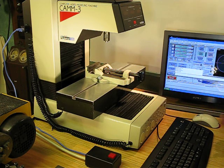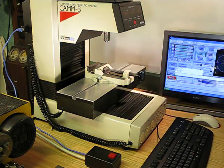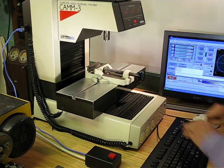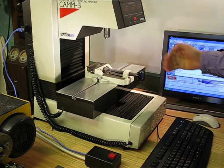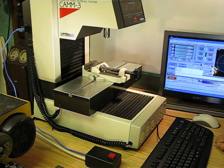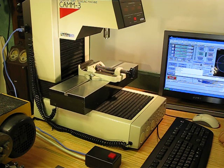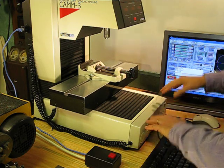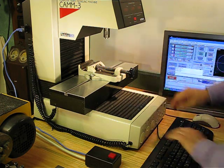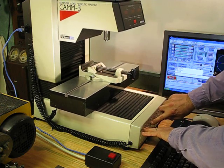If I power up the CAM3, as always you have to have it find its home positions before it starts. It's right now running under the computer in the CAM3, which is a Z80, and all of the functions run as they do out of the box.